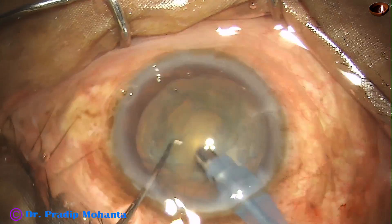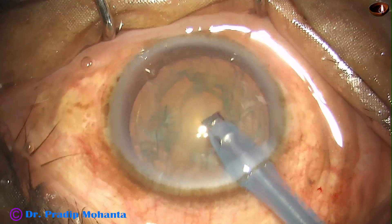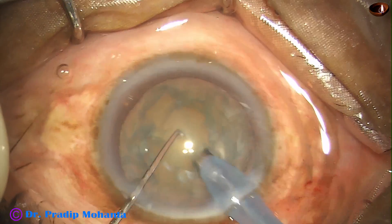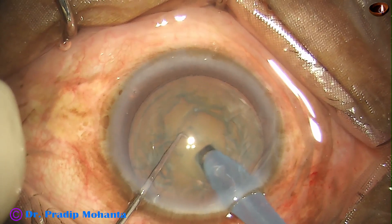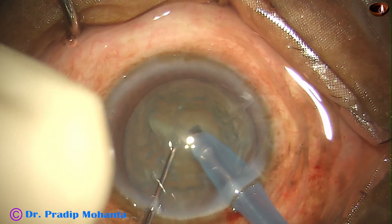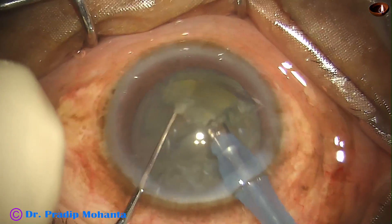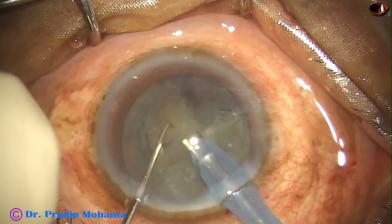After removing some superficial cortical matter, I am going to try mechanical chop in this case. Mechanical chop means you just support the nuclear mass and use the chopper to slice the nucleus. At this moment I am in irrigation and slicing the nucleus — just make a groove, support the nuclear mass with the phaco tip and slice the nucleus with the chopper.